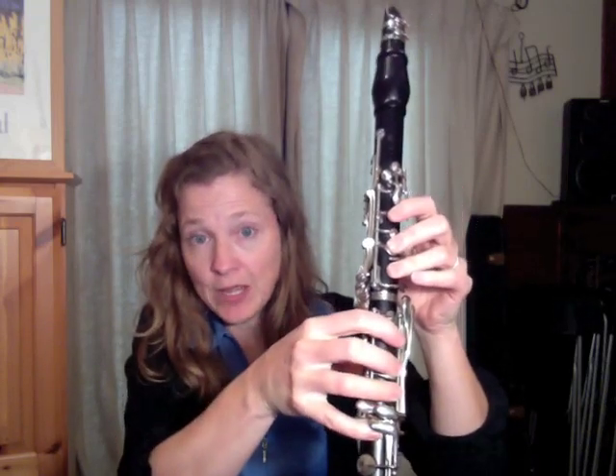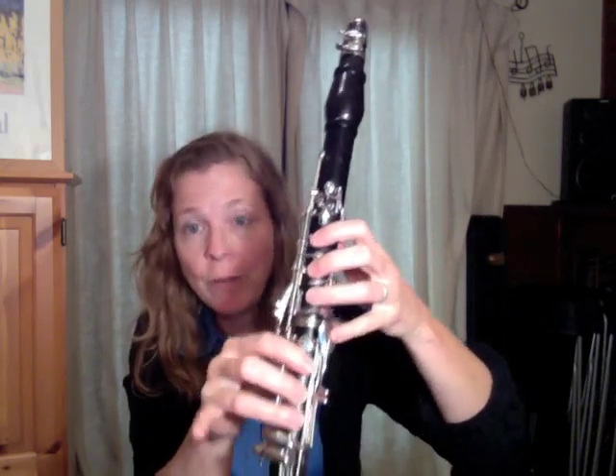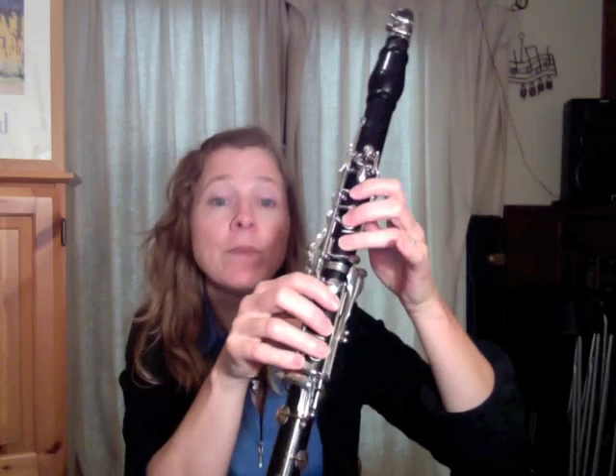Whenever we have two pinky notes together, we always want to try and be alternating hands. So that means I'm going to play my low E on the right hand, which is down here. I'm going to finger my low E, my F sharp, my G sharp, my A.